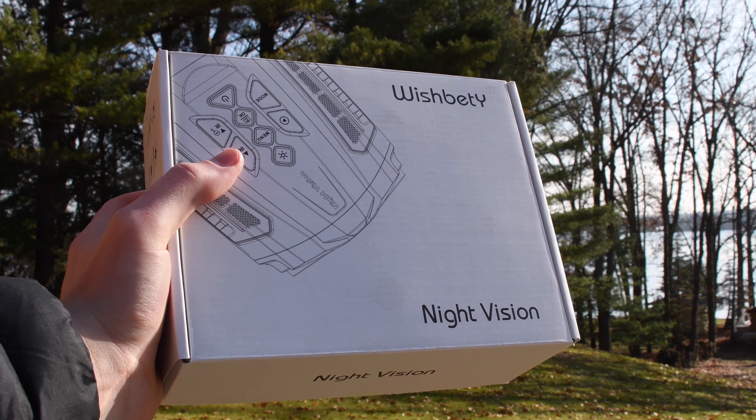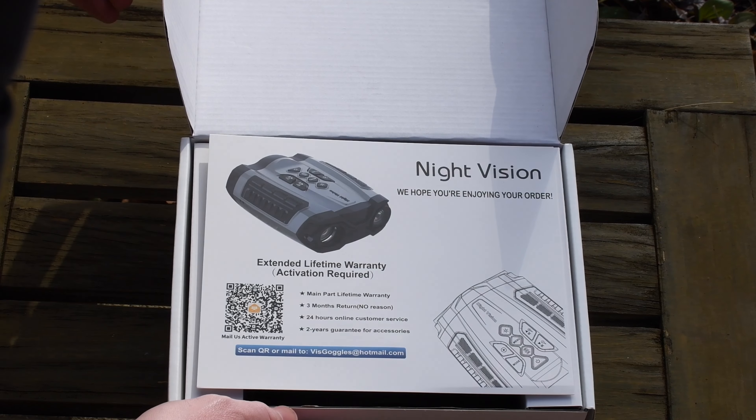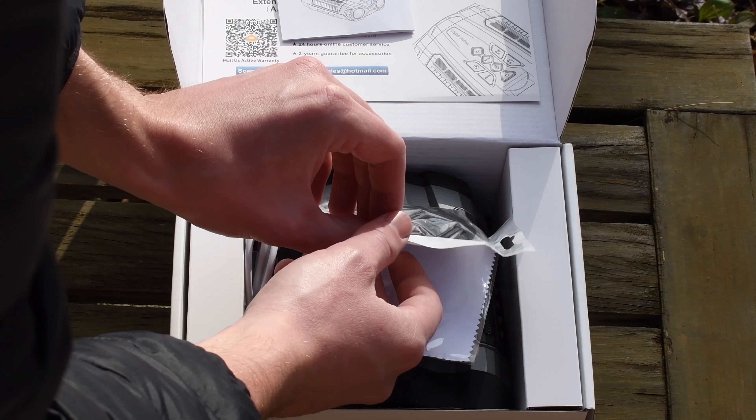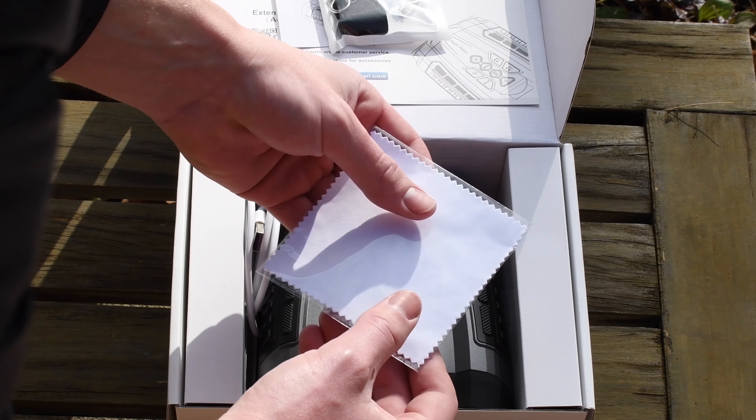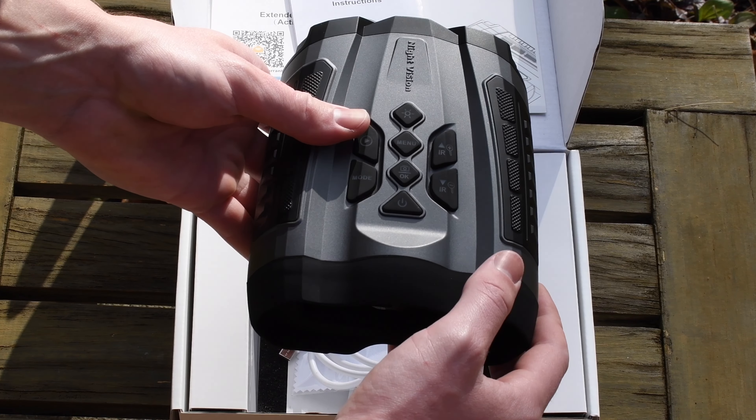These are the night goggles from WishBet Y. In the package is a promotional sheet, an instruction manual, a lanyard, a lens cleaner, a charging cable, and of course the night vision goggles.